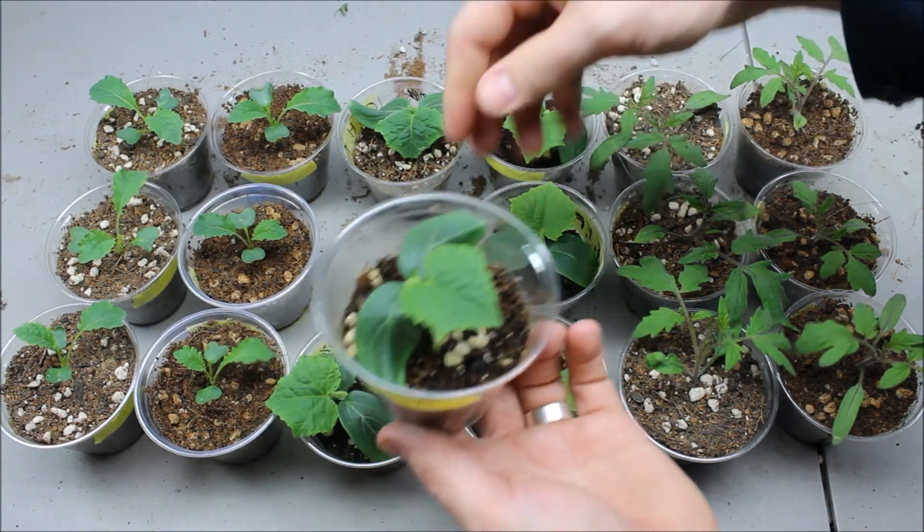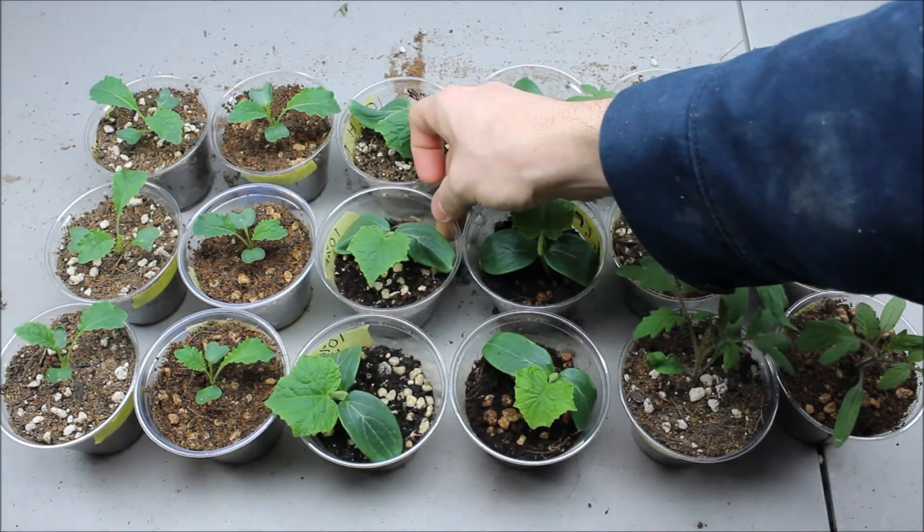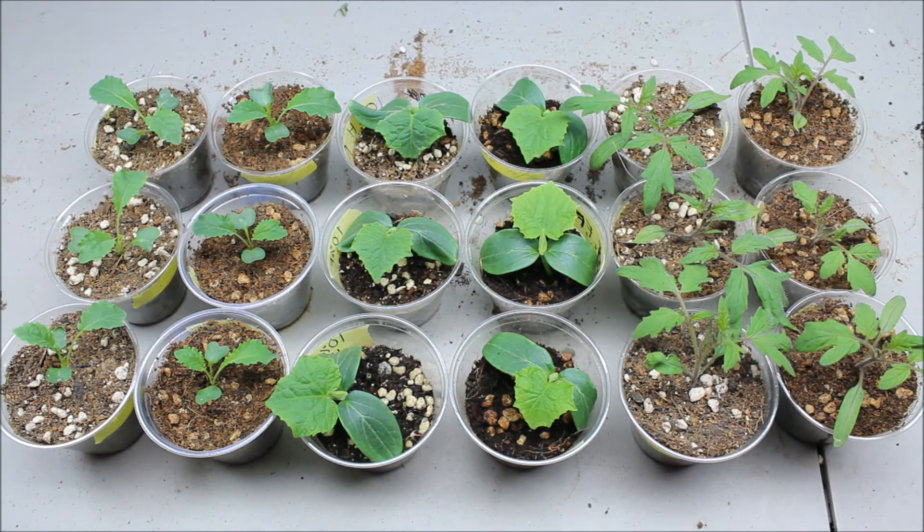So far so good. I'm going to keep you updated on them about every week like I have been — we're about two and a half weeks in now, it's been a week since my first video. I'm going to take some pictures and put them at the end of the video. Thanks for watching — subscribe to my channel to stay updated, and if you have any questions, comments, or suggestions leave them in the comment box below.